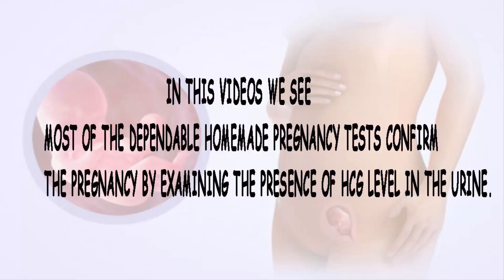In this video, we see most of the dependable homemade pregnancy tests confirm the pregnancy by examining the presence of HCG level in the urine.